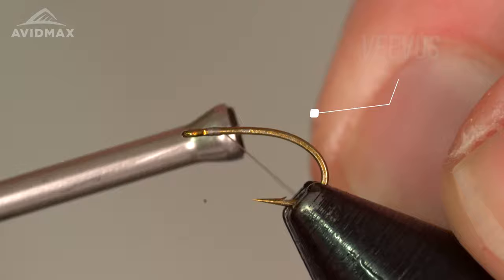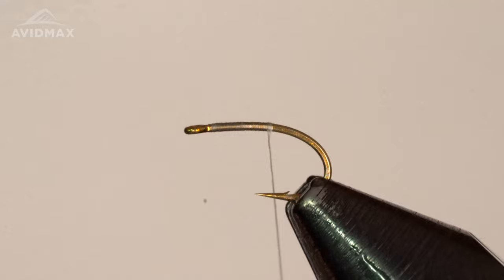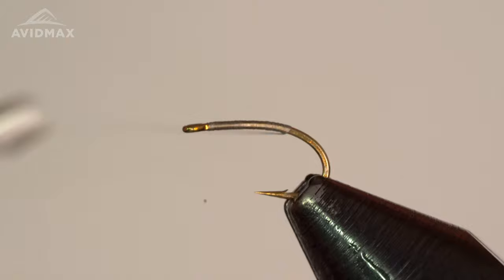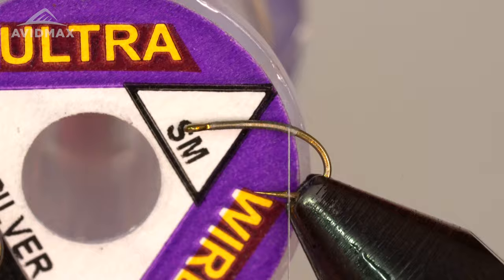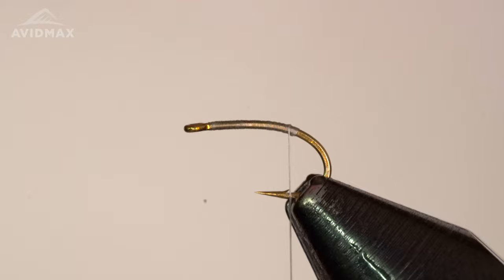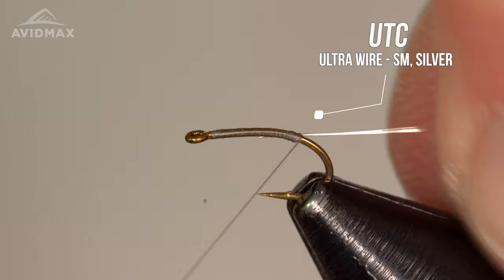We'll start some nice smooth wraps — we do want to be fairly consistent with this body, it's going to be a very slim body for this pattern, so I like to walk on back. I have a couple of materials to tie in on the back and work my way forward. The first is the wire for segmentation — we have the UTC wire in small silver. You can upsize or downsize this wire; the small is good on the 16s and 18s, but if you get smaller than that you definitely want to go with a smaller gauge wire.